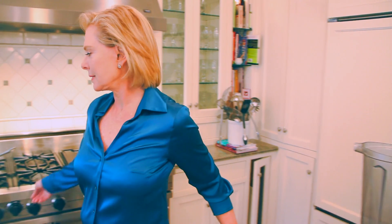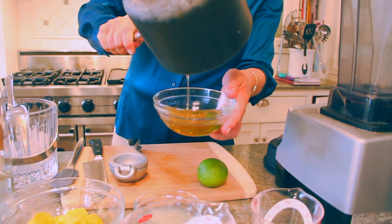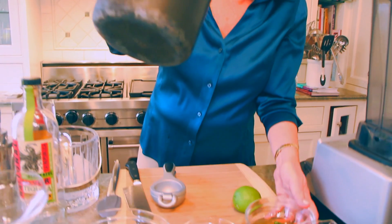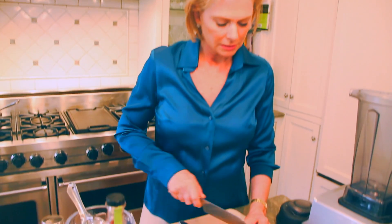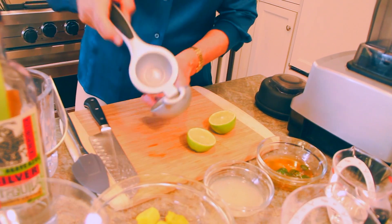Our sugar syrup is nice and spicy. I'm going to pour it in a little bowl here. All those peppers have infused in the syrup. Now, I also want a little lime juice in this. I've squeezed two limes already — this is my third one.